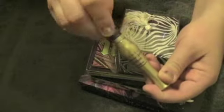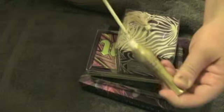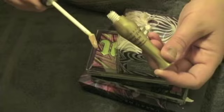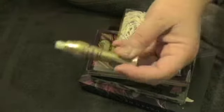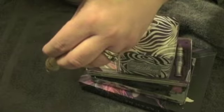So this is the vintage bottle they call it. Here's the gold in the primer potion, and here's a sample on the back of my hand.